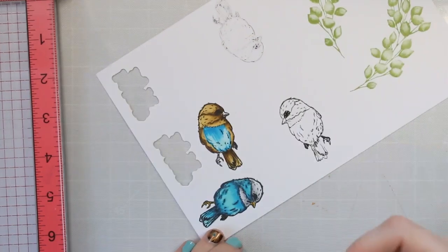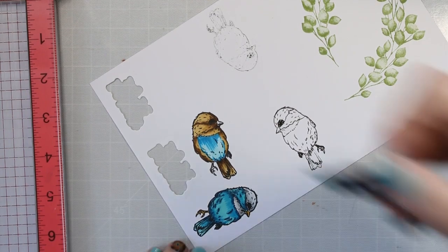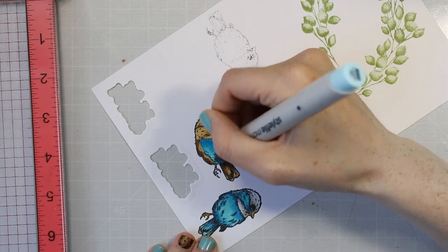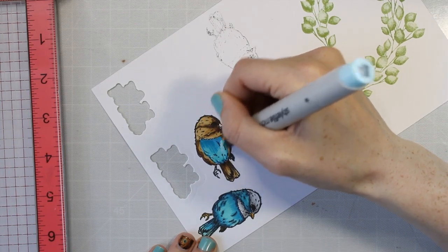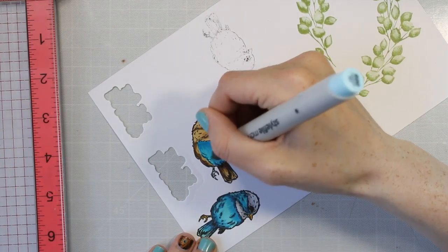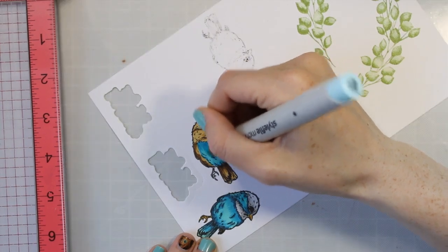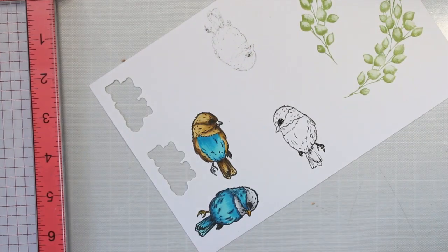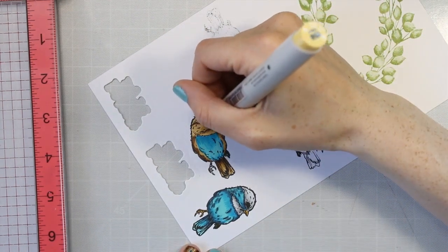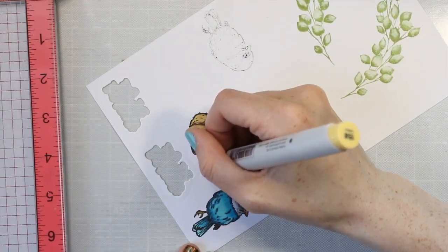Look at different images, see what other people have done coloring this image and get inspiration from them. I know some people it helps if they visualize which direction the light is coming from — that's a little bit too much brain work for me, I just kind of go with what looks good. The most important thing is that you're having fun, you enjoy coloring, it's something relaxing. I don't think we need to get all caught up in doing things perfectly — it's just about the enjoyment.